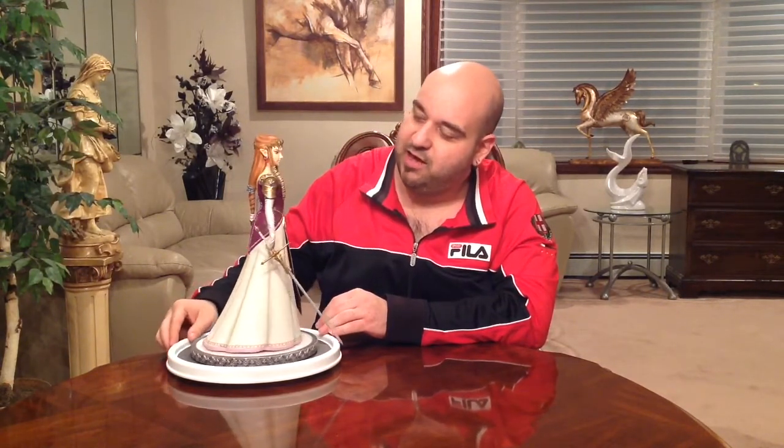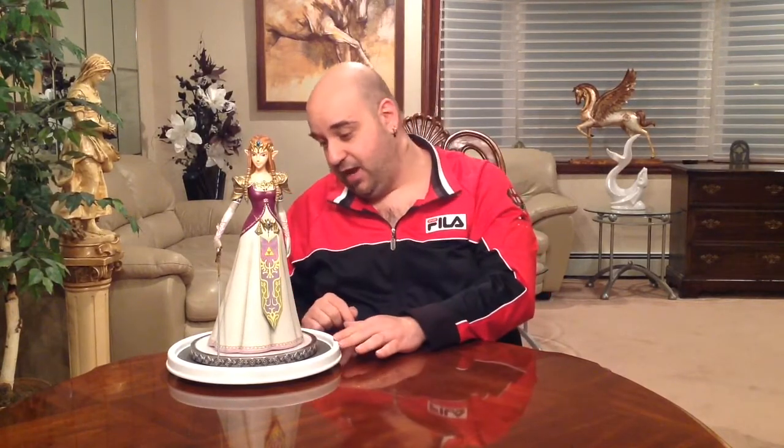The portrait and features are stunning, making her as lovely as she's supposed to be in the game. She stands approximately 16 to 17 inches tall, and she's going to look beautiful with my collection alongside my gaming stuff. I hope to get a Link to go with her.